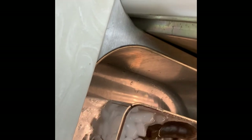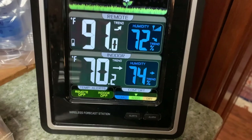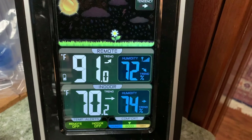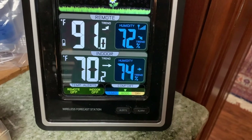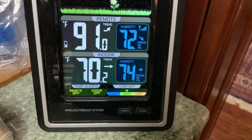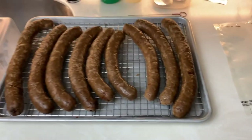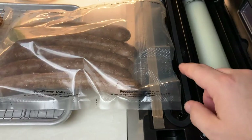Let's drop these in some water - just going to drop them right in. The internal temperature of the house is 70 degrees and it's 91 outside on the patio. Once the sausages cool down to basically 70 - room temp - I'll take them out, dry them off, and probably put one in the fridge. We'll use the Nesco sealing system to seal some of these up and put some in the freezer and some in the fridge.